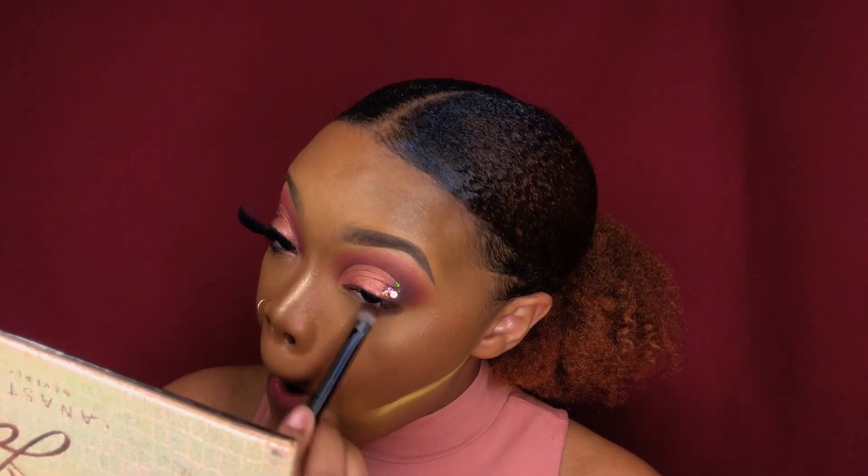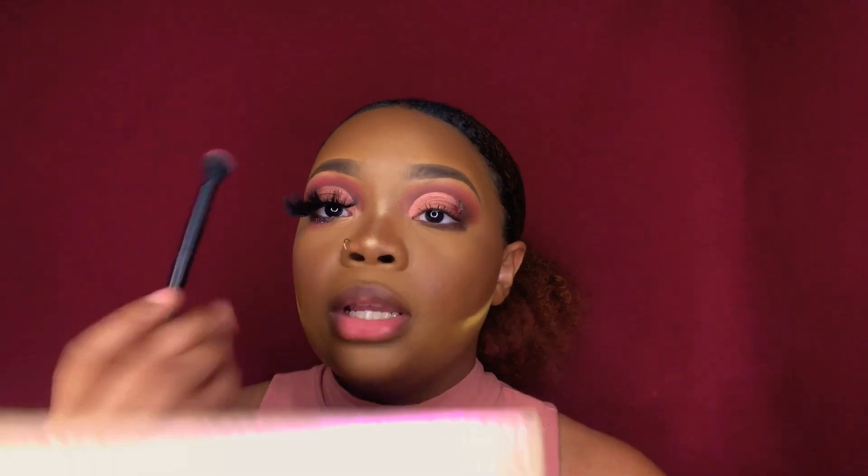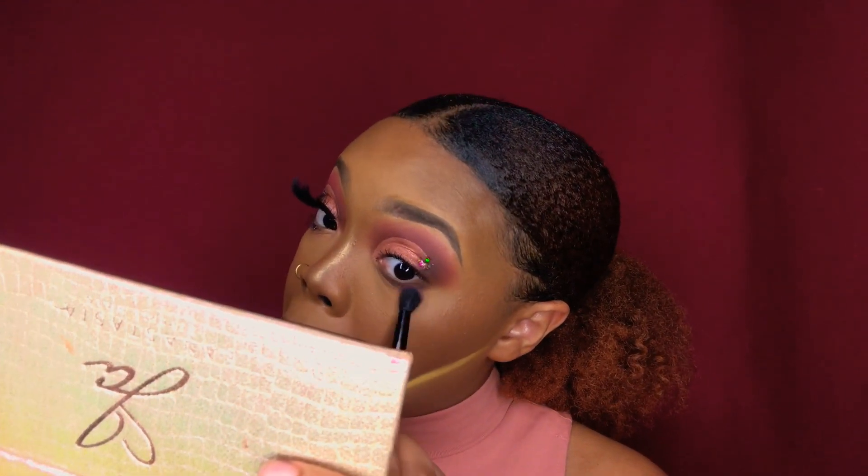I accidentally put too much lash glue on my lash, so while it's drying a little bit, I'm gonna go back into Credit — which is a dark brown — and smoke that out underneath my lashes. Then I'm taking some more of Supreme on the fluffy side of the brush and blending that out underneath.